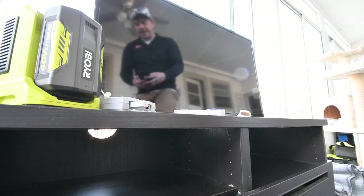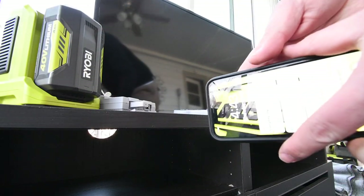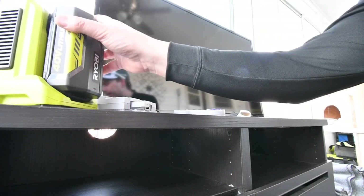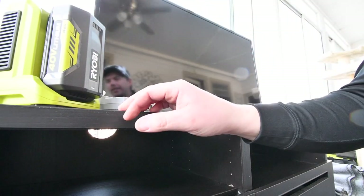All righty, there it is. It is now 4:43 p.m. So a 4 amp hour battery lasted that long. I actually waited for it to die — I played a little bit, but I waited for it to die out.